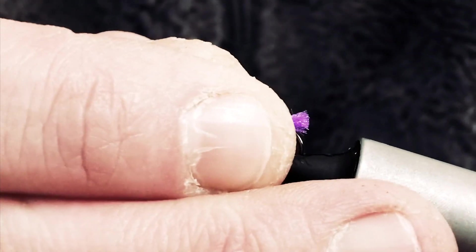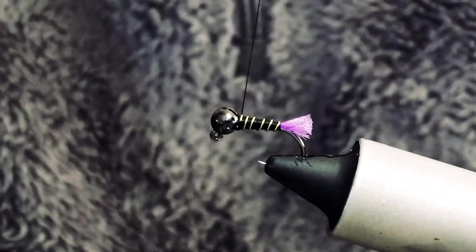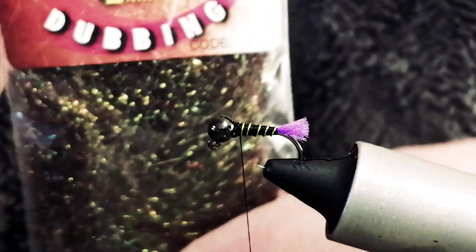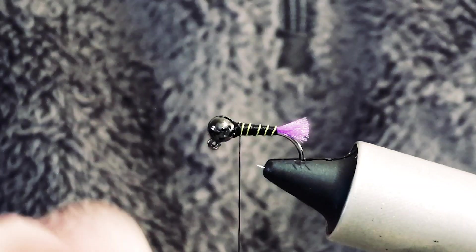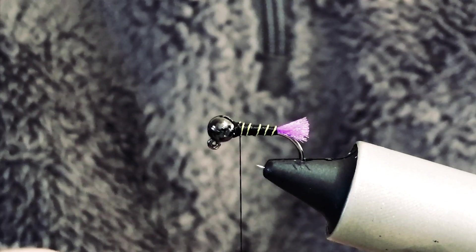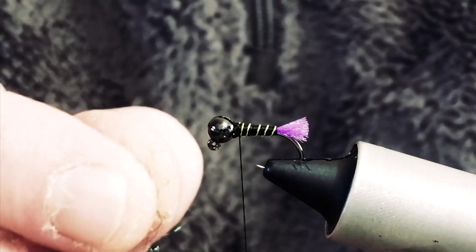So as it's looking just now, it's a nice little nymph, but what I did is just come back down a couple of turns. I'm going to take some of this Pen Spectre number 29 — it's called Violet Pink Dark. Now only a tiny, tiny, tiny pinch of this.